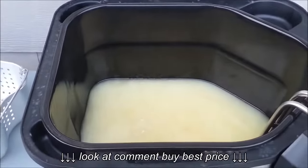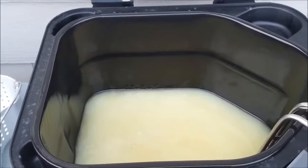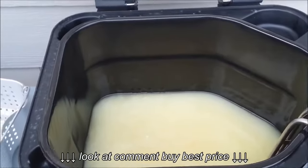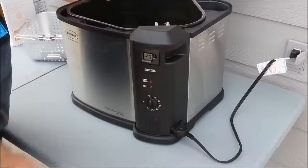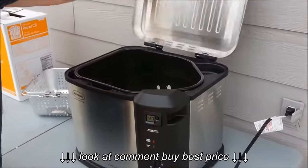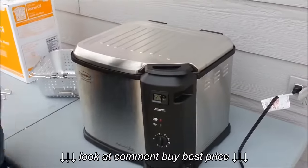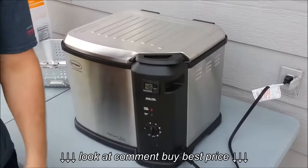As you can see, we didn't have to put very much in there — we have an 18 pound turkey so we didn't need to use very much oil. Now we turn the temperature all the way up; it goes up to 375. We close the lid, and it takes approximately 45 minutes for the oil to heat up, so plan ahead.